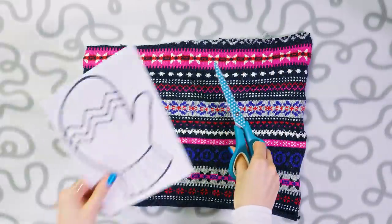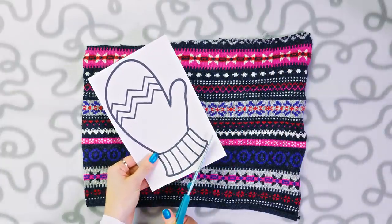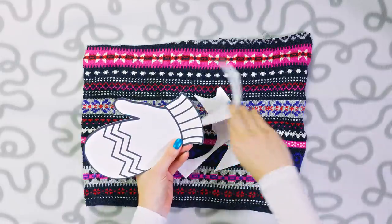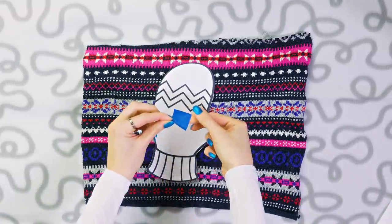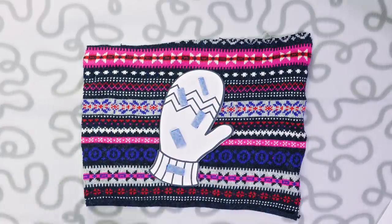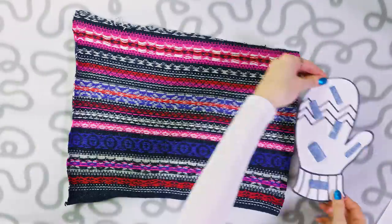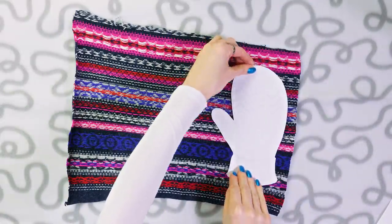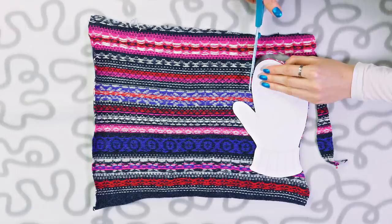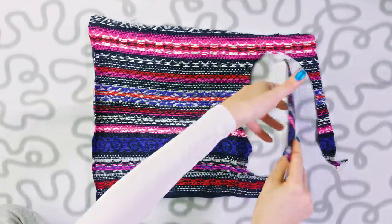First we need to cut a mitten shape out of the fabric. Find the stencil of your choice on the internet — I typed mitten stencil, got many pictures and chose one. Print it and then cut it out with scissors. To keep the stencil in place while cutting the fabric, stick some tape pieces on one side, then flip the fabric so the wrong side is facing up and stick on the stencil so we can easily cut a perfect mitten shape.